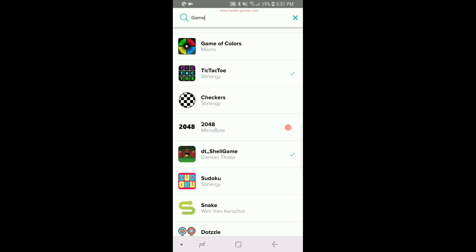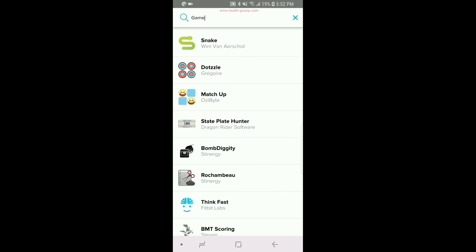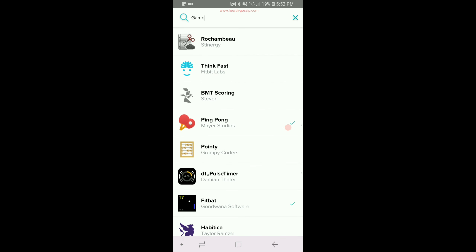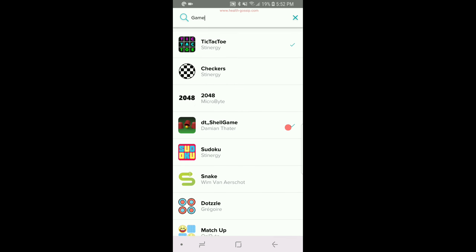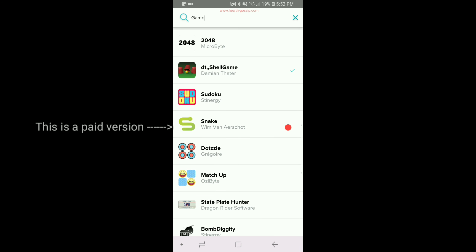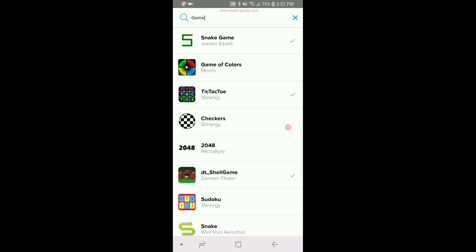I've already covered tic-tac-toe, the DT shell game, the matchup game, and ping pong in that previous video. Today I'm going to show you this free version of the snake game by Jordan Ezell. If you type 'snake game' in the search bar you'll be linked to it, and I'll show you real-time gameplay on the Fitbit Versa itself.